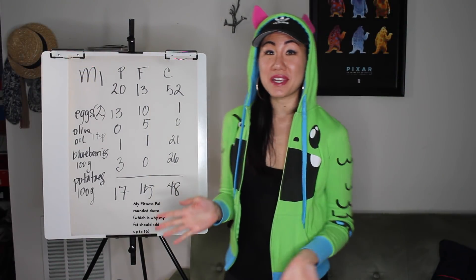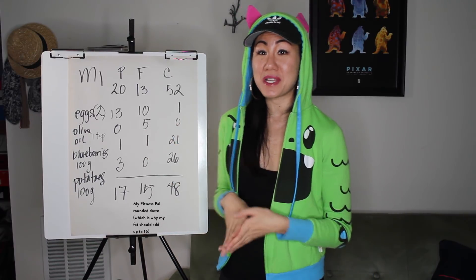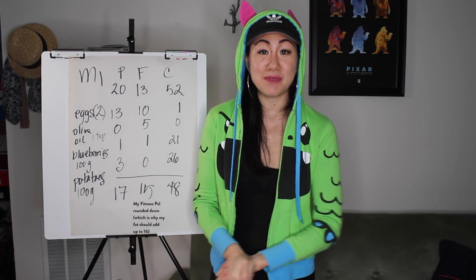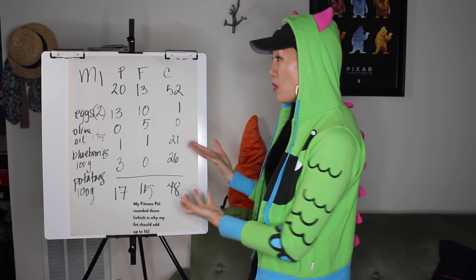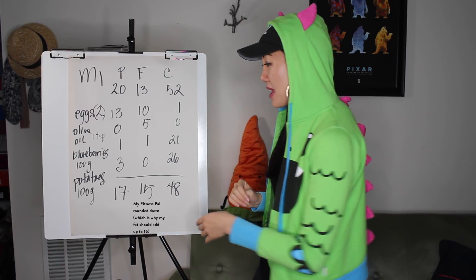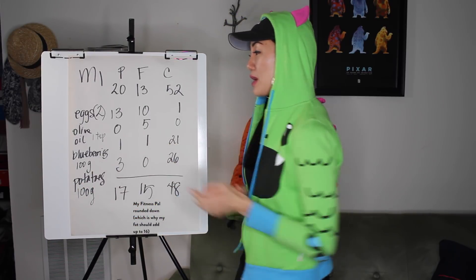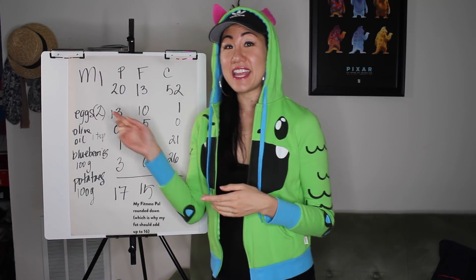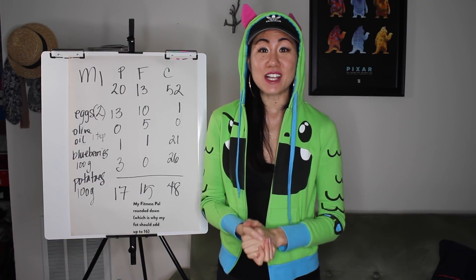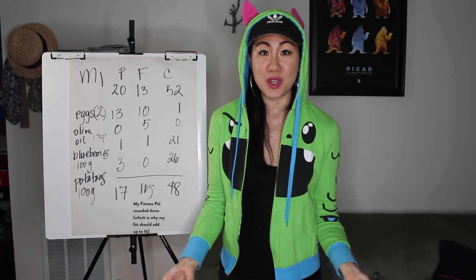Once you do it for one meal, it becomes a total piece of cake to do it for all the other meals. I'm going to do this three more times since I eat four meals a day. Once I have all my meals, I'll add up all the ingredients and make a shopping list. I meal prep for four days a week — Monday through Thursday. So for this meal I'd need 400 grams of potatoes, 400 grams of blueberries, four teaspoons of olive oil, and eight eggs. Then we're going to go to the supermarket together and I'll show you how I shop for my meal plans and how I meal prep all the food.